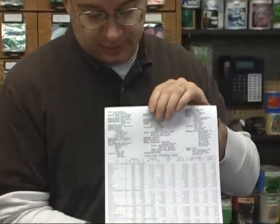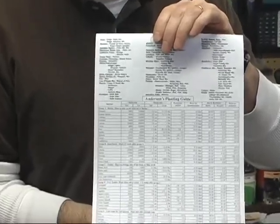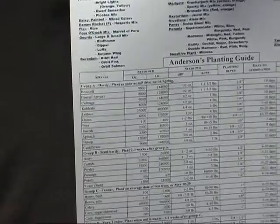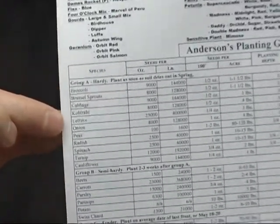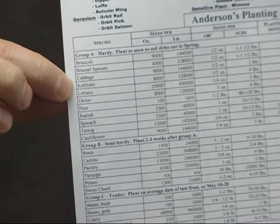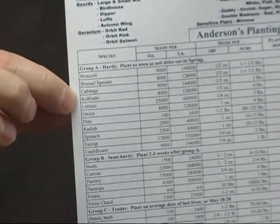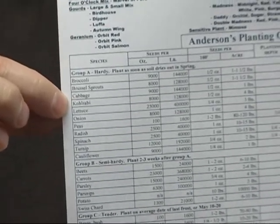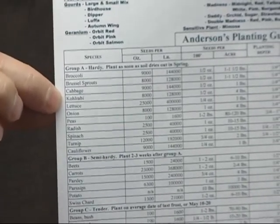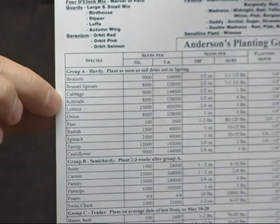On the back side, the planting guide shows you what you can plant and when. We're looking at Group A right now — peas, spinach, lettuce, radishes, onions, cabbage, cauliflower, broccoli, and Brussels sprouts. All of those can be planted as soon as your soil is workable in the spring, either from seed or from plants.